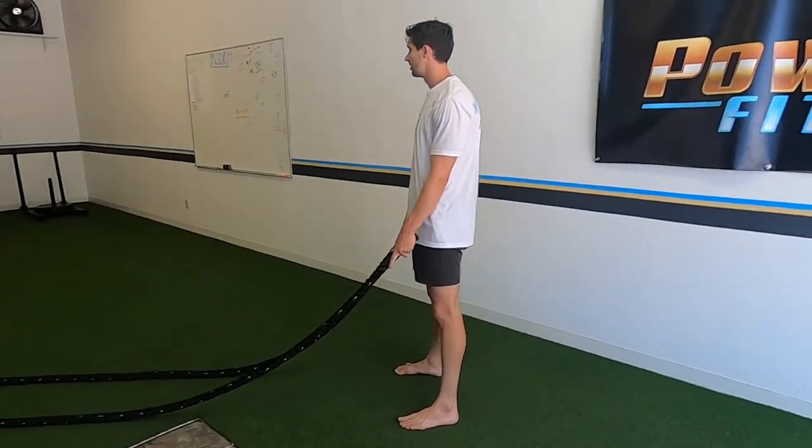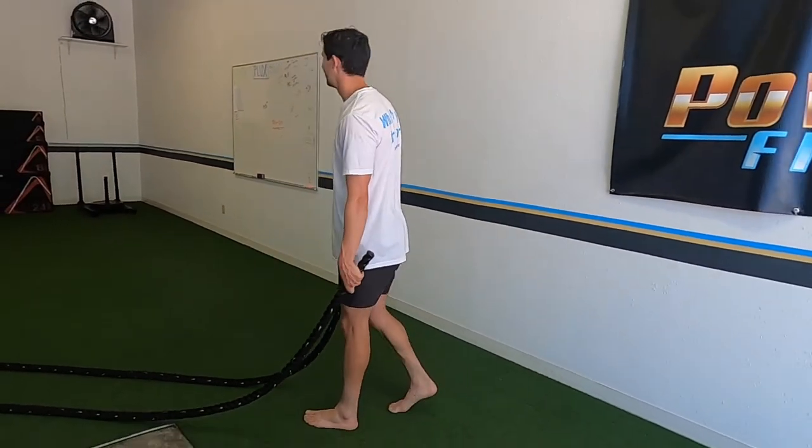I am not a fan of the treadmill because I've run on it far too long in my soccer career. Ropes are awesome — great for shoulder building, structural tissue, and cardio as well.